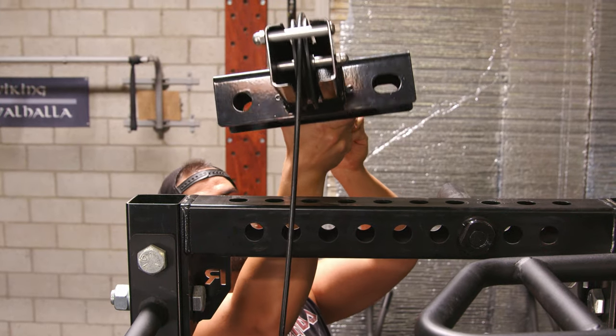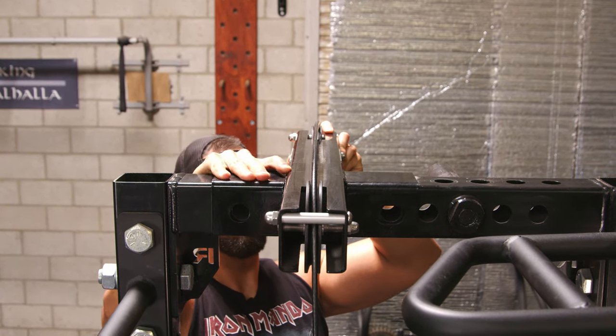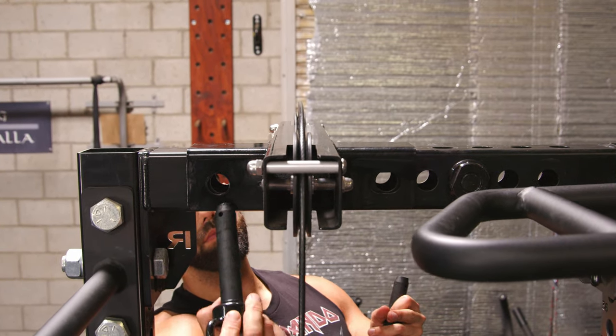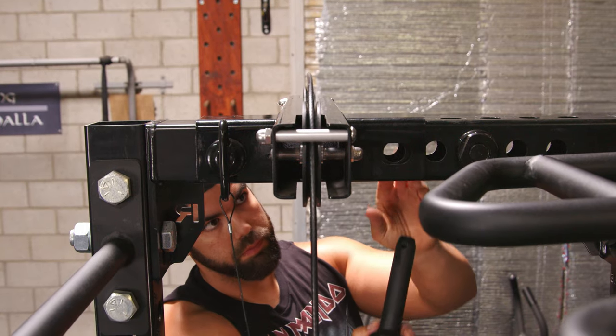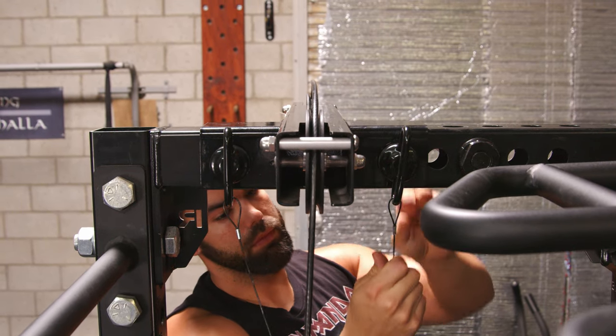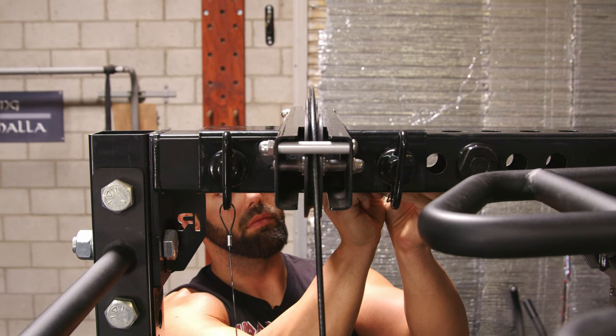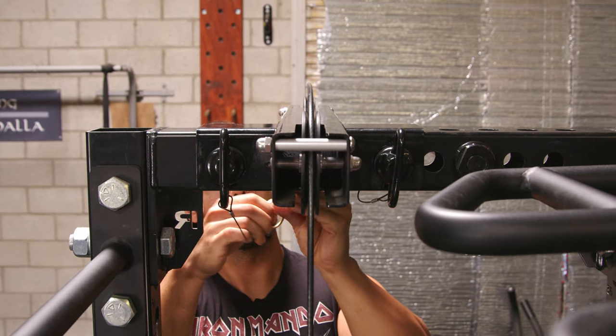When I saw the Surplus Strength attachment, I was really amazed at how simple it was. I saw it would perfectly fit on my rack so I didn't have to deconstruct anything, and I could superset with certain exercises — doing lat pull-downs, tricep extensions, and pull-downs easily, sitting up all from the side of my rack.